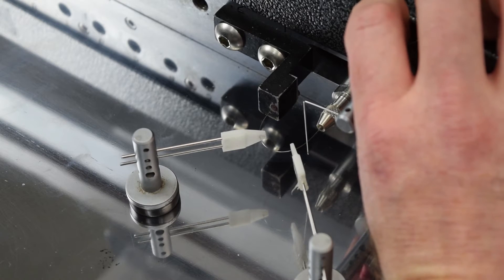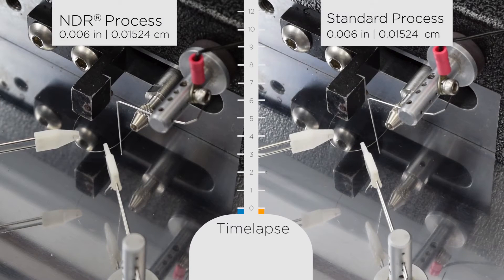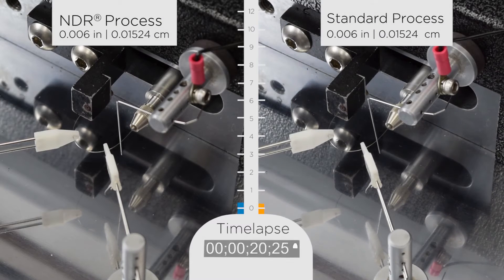In order to demonstrate this, we took two samples of wire — one NDR process and one standard process — and filmed them side by side, time-lapsing their results.